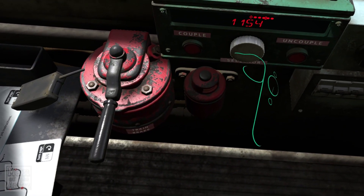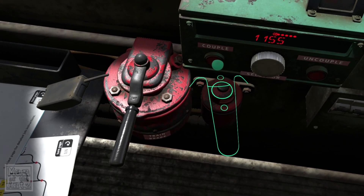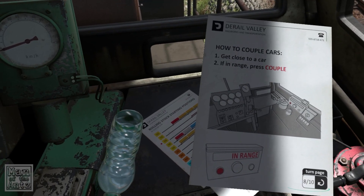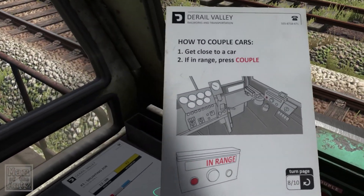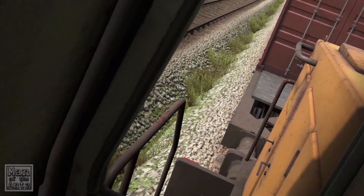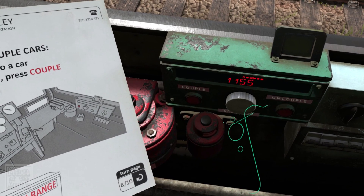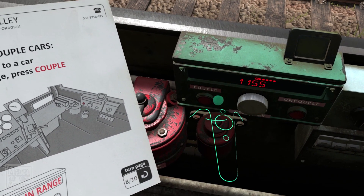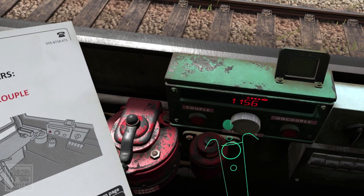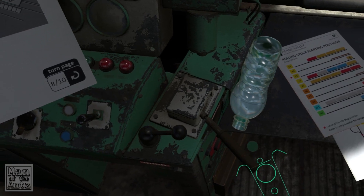Where's the manual? If in range, press couple — how am I not in range for that? So you can uncouple at different locations, which is nice. Why is it showing all of them if I'm not coupled? That's my next question.